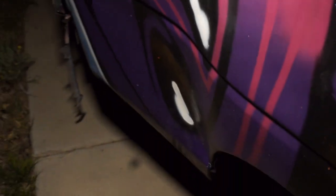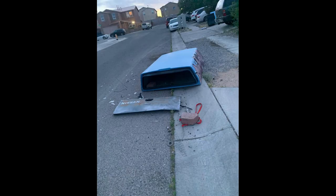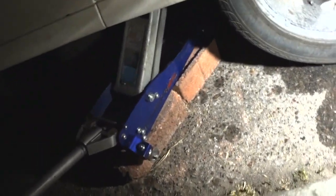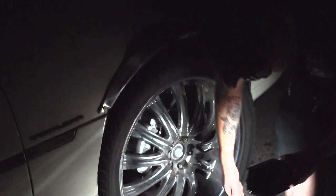Can you guys see that dent right there? So we're trying to test fit the new rims. My jack didn't go up high enough for the 24s - we had to put on two bricks just to barely get it off the ground.